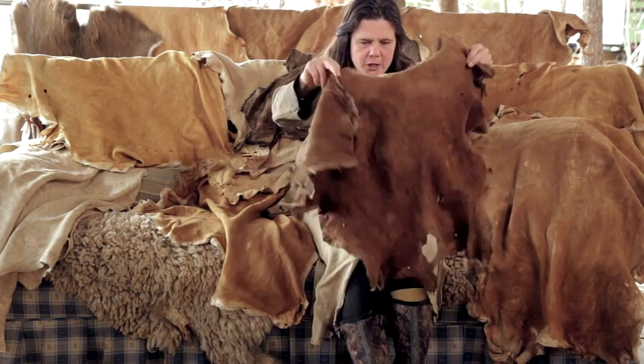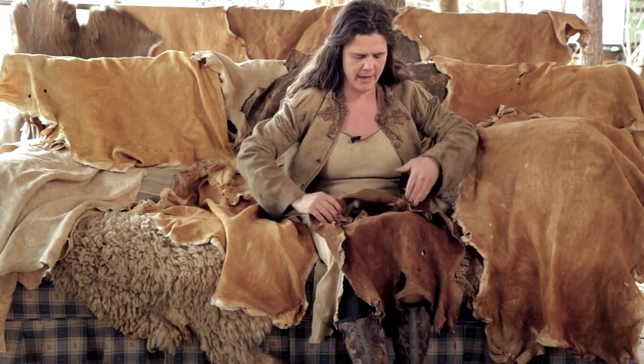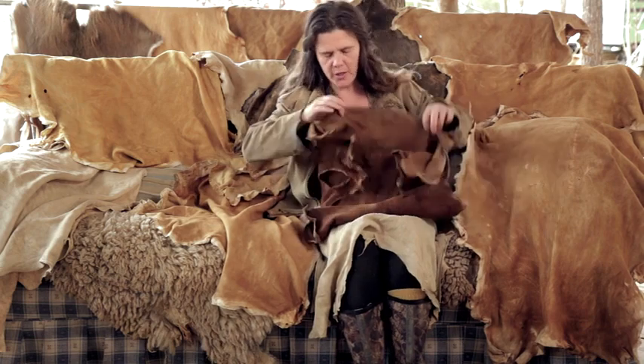When you salt the hide, you want to roll in the edges and then roll it from one side and then from the other side — that's going to keep the edges from drying out. You can also take a hide, flesh it, and then dry it; that's a totally valid way to store your hide, and we'll see how to do that later.